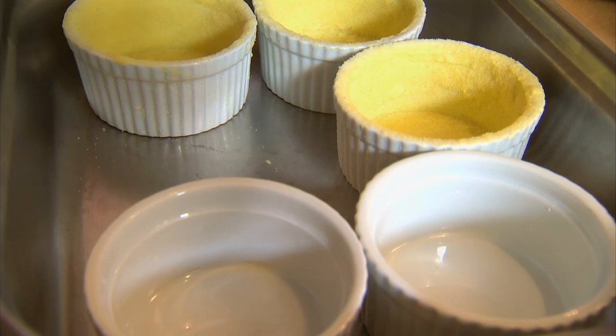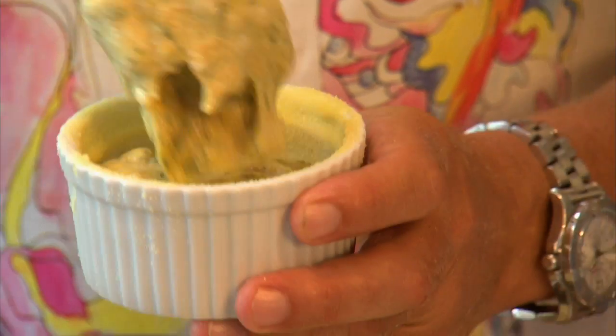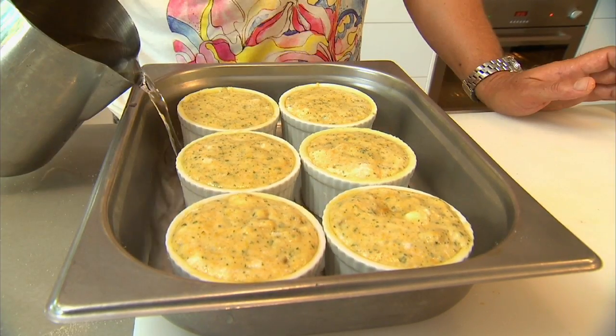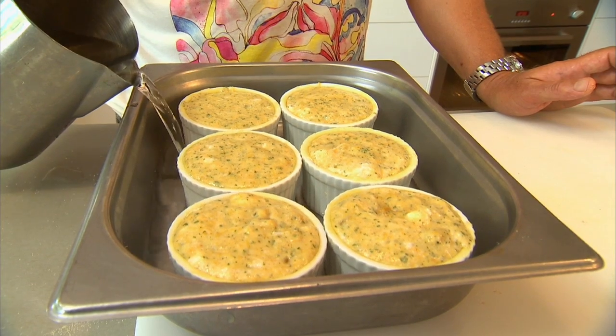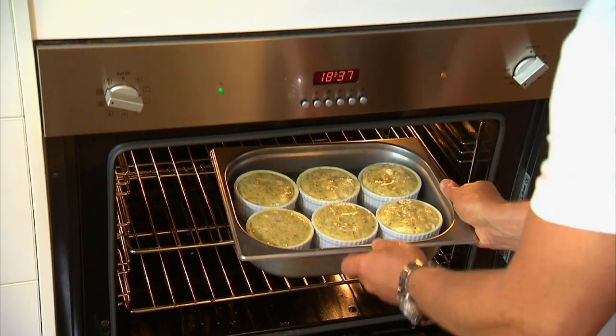Then it's into the ramekins. Make sure you paint them with a bit of butter and dust them with semolina. Next stop, our bain-marie — we're going to put our souffle moulds in there and pour some water so it comes about halfway up the sides. Now, 210-degree preheated oven. I'll bake these for 30 to 35 minutes.